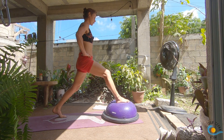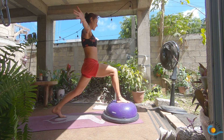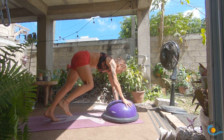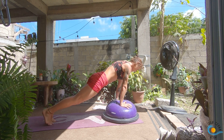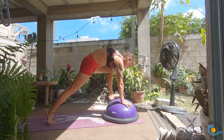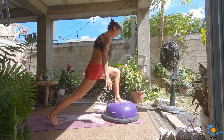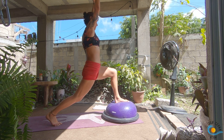Inhale, open up into your crescent lunge. As you exhale, hands find the BOSU — option for a single leg chaturanga. Inhale to plank, exhale, downward dog. As you inhale, sweep your left leg up towards the sky; exhale, step it through — see if you can get it into the centre of the BOSU. As you inhale, bring yourself all the way to standing and find your crescent lunge.